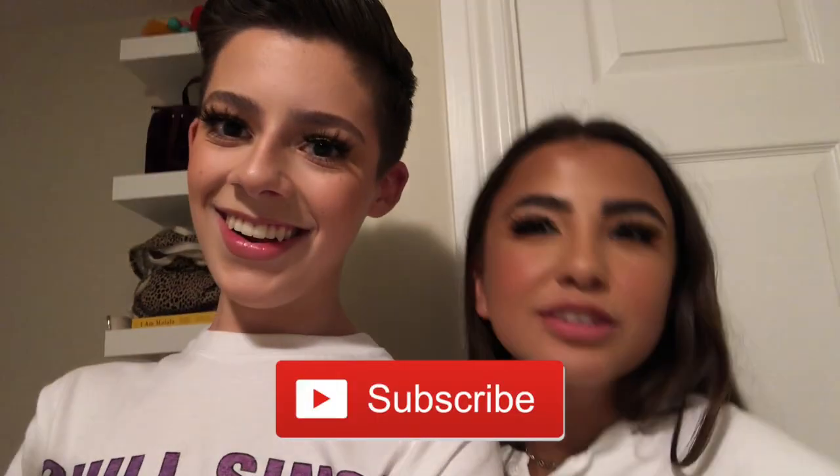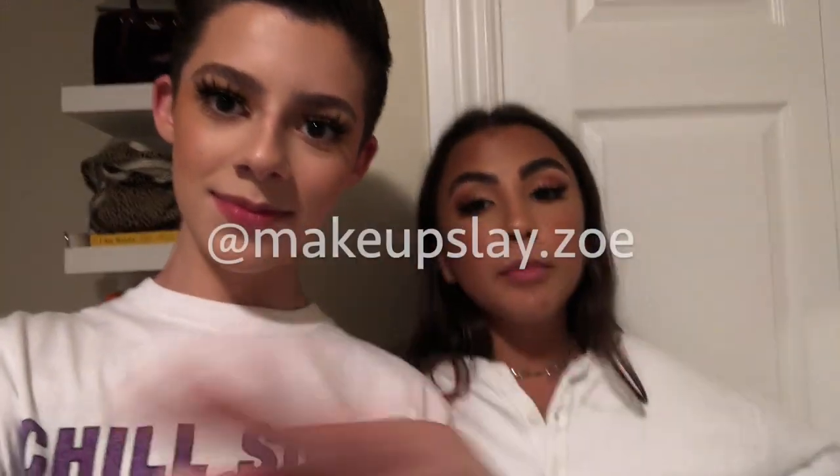So thank you guys so much for watching. Make sure if you didn't subscribe at the beginning of the video, subscribe down below — you watched this whole video, so why not? Give this video a like. Follow Zoe on Instagram at makeupslate.zoe and subscribe to her YouTube channel, which will be in the description. And follow me on Instagram at alexander.radwin. Catch us on Zoe and Xander's Reviews next time!